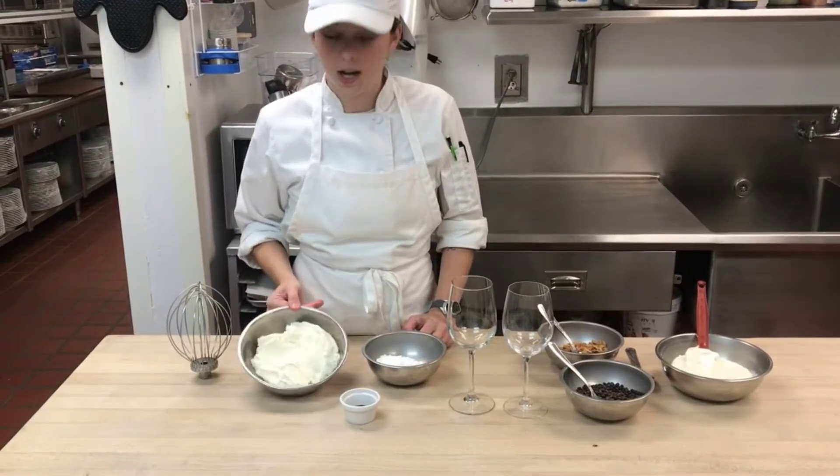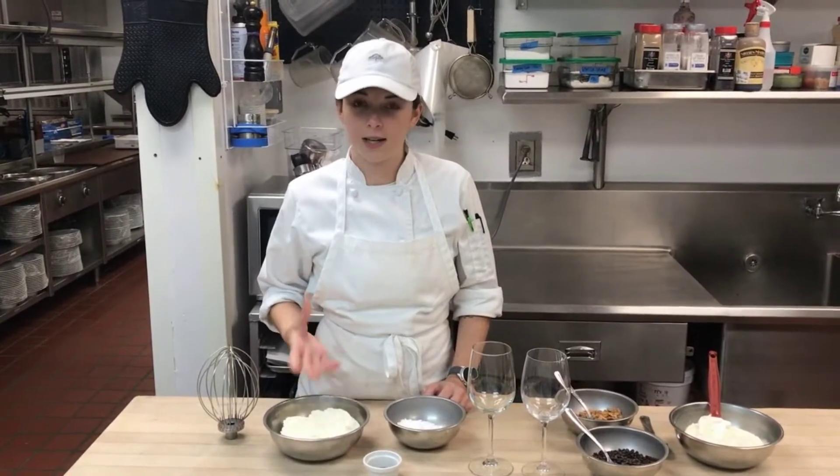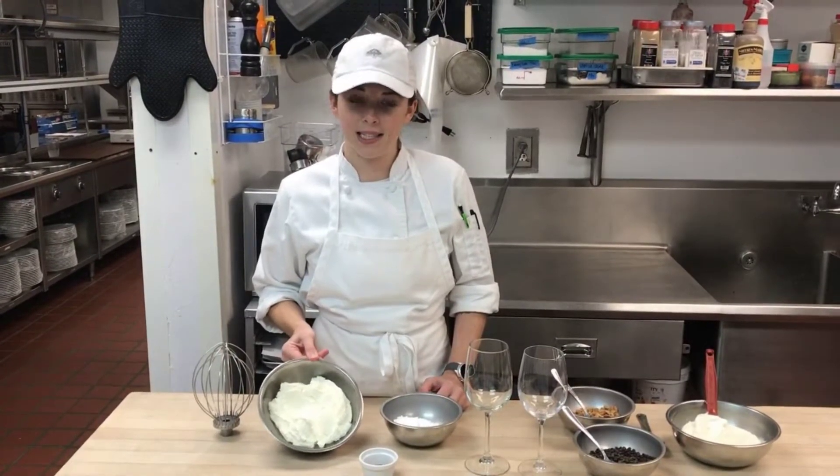You want to drain your ricotta cheese in a strainer in the fridge for a couple hours and it will let a couple tablespoons of the liquid go through. We want this to be a little drier than how you buy it in the container.